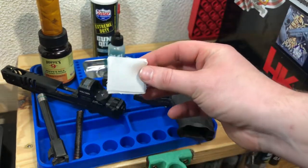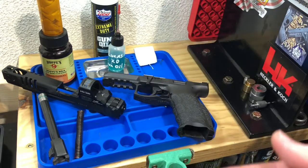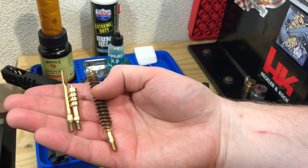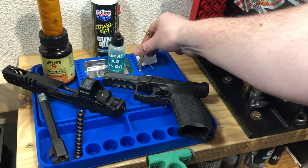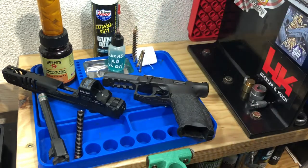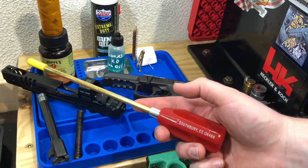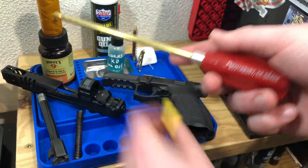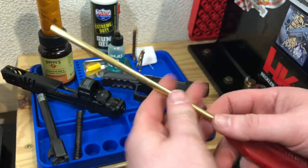Next we've got just some basic patches, also a brass patch holder, jag, and a copper cleaning brush. Put those in a little tray. As well as a Dewey pistol cleaning rod - take the cap off - that also has a nice bearing in the handle to allow it to spin freely when you push it down the bore.